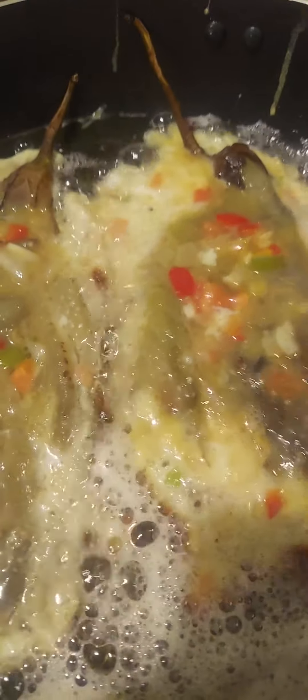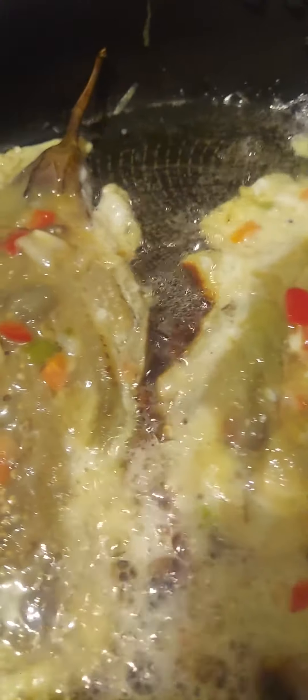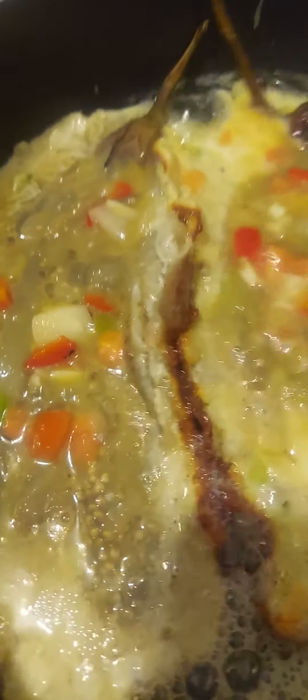Hello guys, welcome to my channel, this is Elmer Clark. Tonight I cook some eggplant omelet — fry some eggplant with eggs. I put some vegetables: tomatoes, onion, garlic, and red pepper.